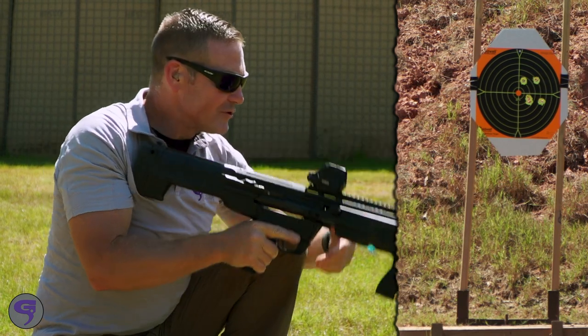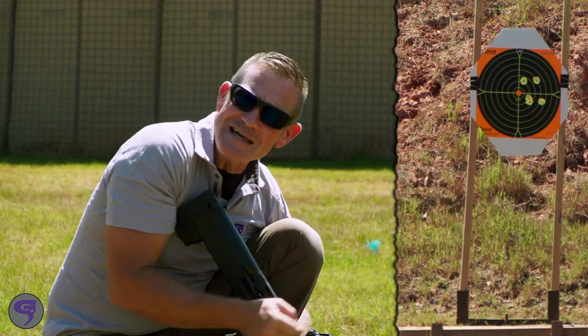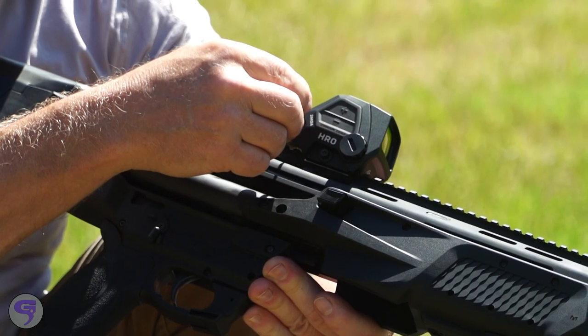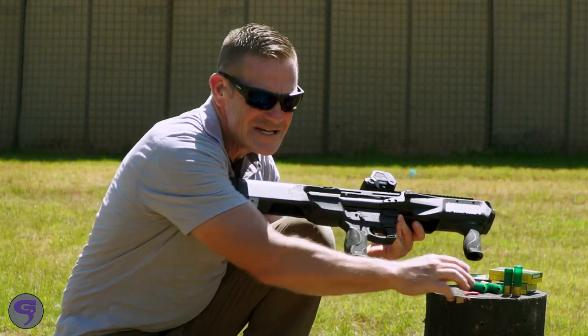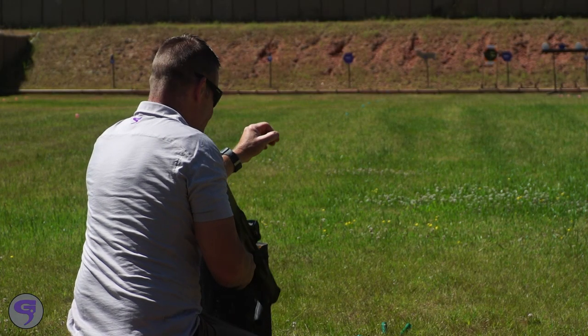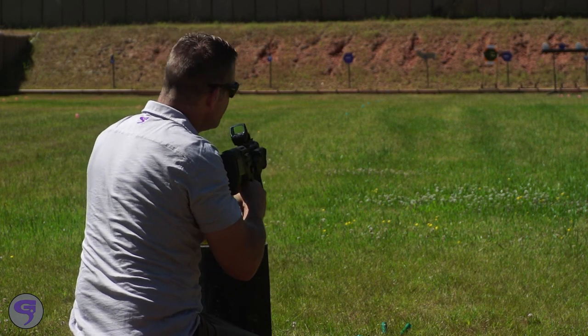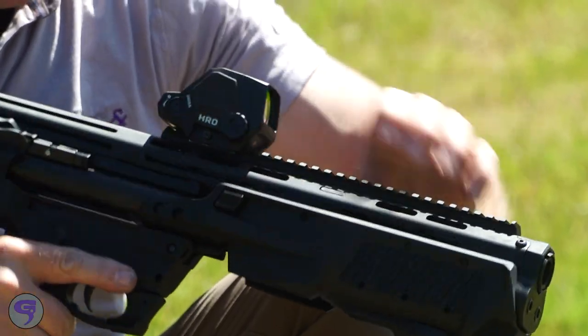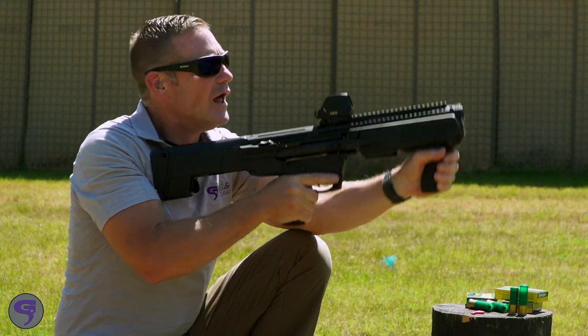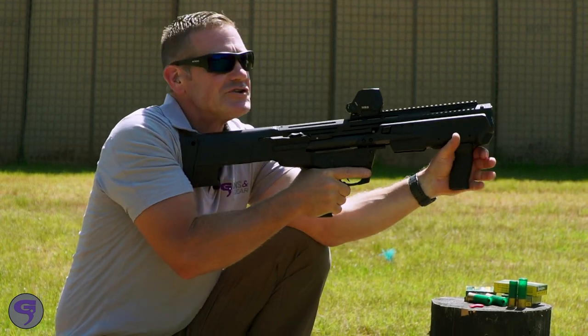All right, so I got a group. I'm gonna come just a little bit to the left — make a quick adjustment. Could be about an inch and a half. I've got three 3-inch slugs in here now; I'm gonna switch tubes. Let's see what these 3-inchers do to this.